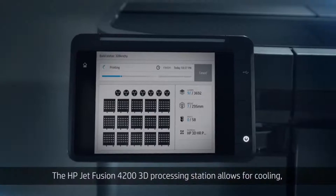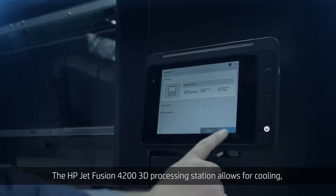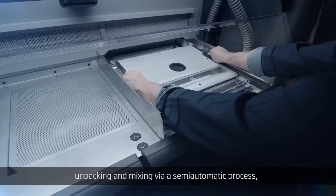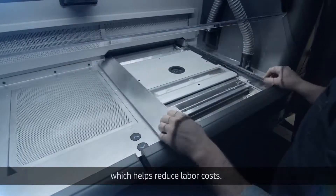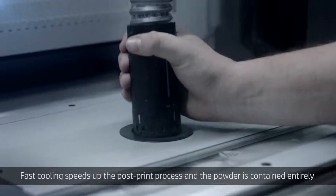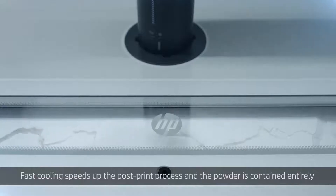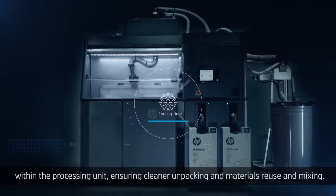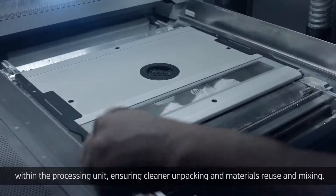The HP JetFusion 4200 3D processing station allows for cooling, unpacking, and mixing via a semi-automatic process, which helps reduce labor costs. Fast cooling speeds up the post-print process, and the powder is contained entirely within the processing unit, ensuring cleaner unpacking and materials reuse and mixing.